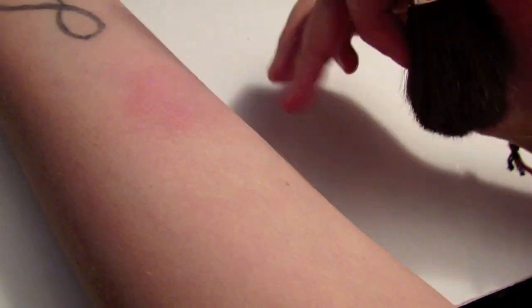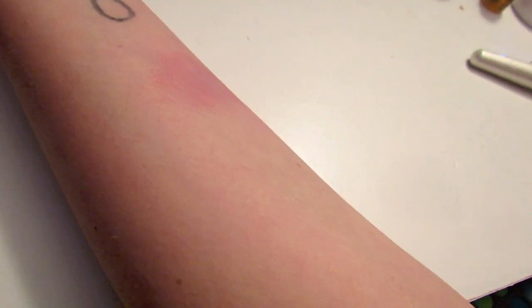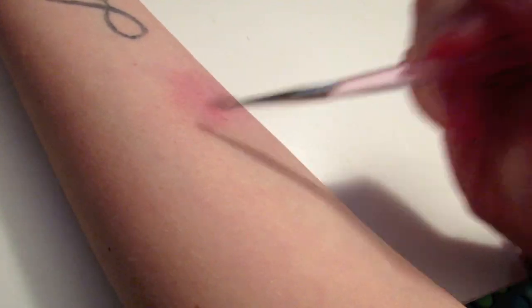This first one that I'm creating is just a more fresh bruise. It's a quite light bruise and all I used to create this was red, pink, and a tiny bit of purple. Later on I go back in and add a little bit more purple. I just kind of flew around with these three colors and blend it out with the foundation brush and it turns out looking like a bruise.